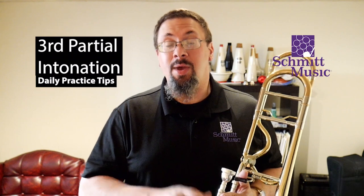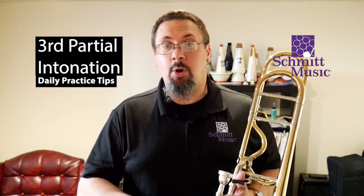Hello, I'm Keith Hilson with the Schmidt Music Trombone Shop, back with another daily practice tip for you. Today I'm going to be talking about intonation tendencies, and in particular the intonation tendencies of brass instruments — specifically low brass instruments on the third partial.